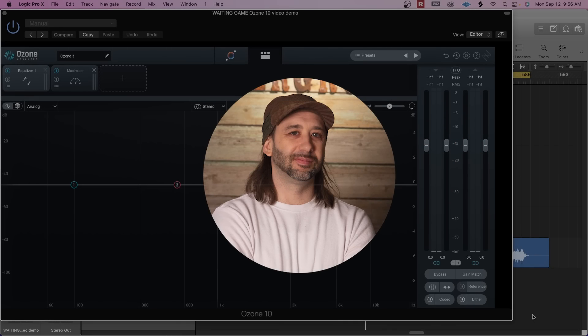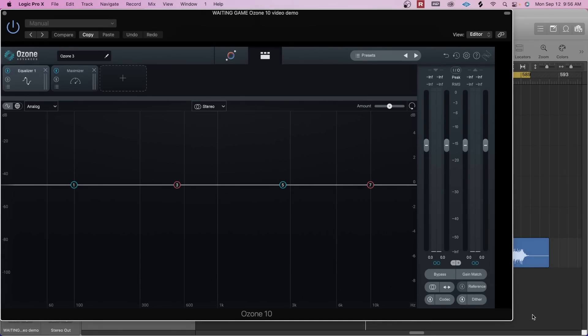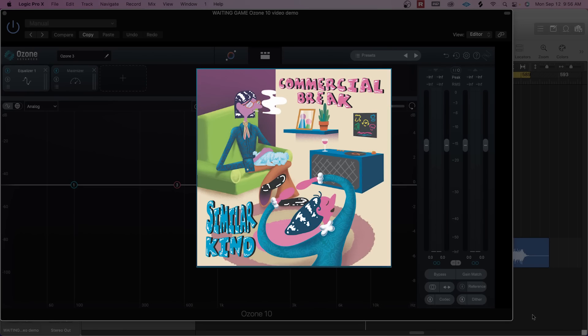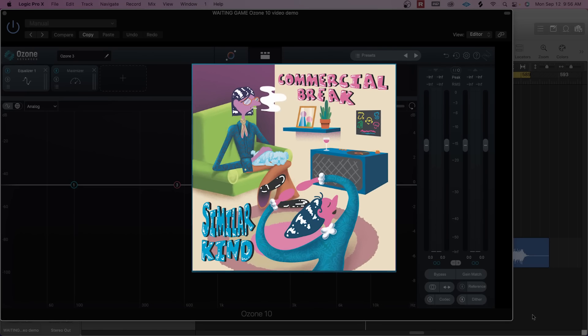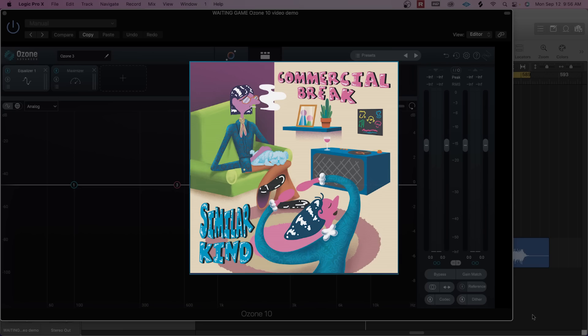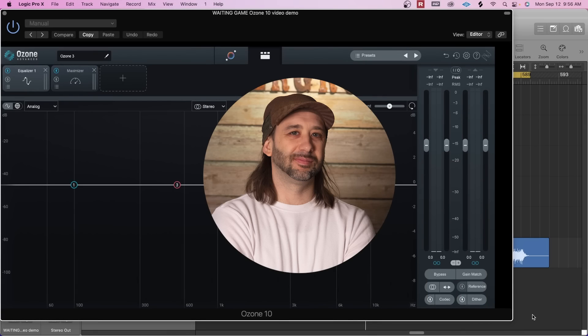As a producer and mix engineer, I definitely prefer to send my tracks out to be mastered by a professional. But with that being said, sometimes due to budget and timing restraints, it's good to have the option to master in-house. The track I'm going to be working on today is from one of our bands from Factory Underground Records, Similar Kind. We were really rushing to get this record done by the deadline because we wanted to release it while they were out on tour. So this track is called Waiting by Similar Kind, and we're going to do a little before and after.